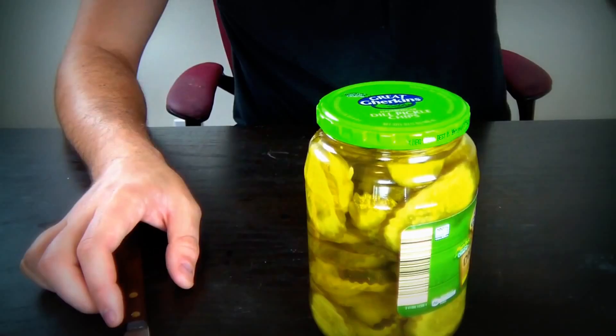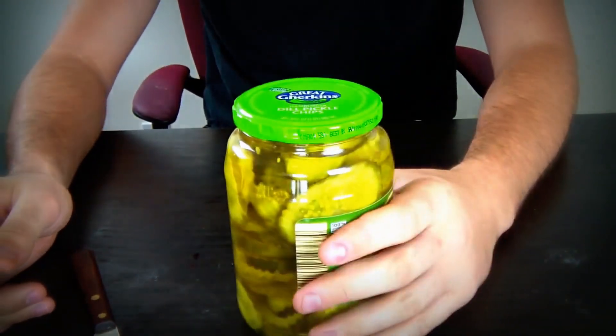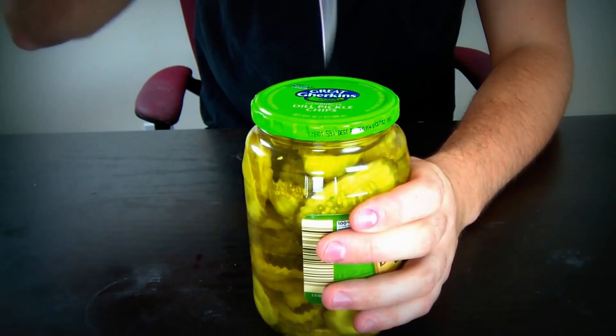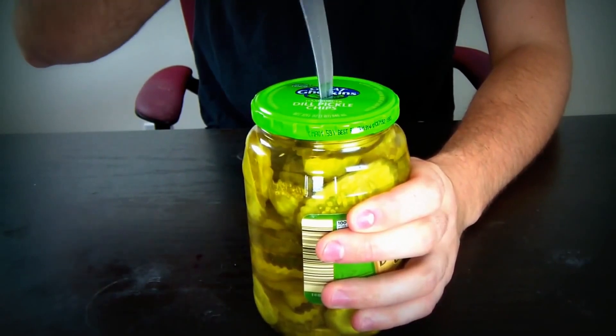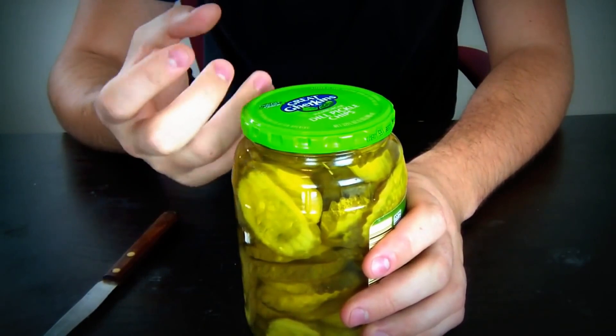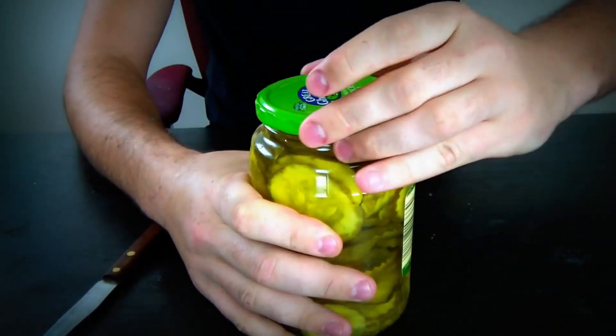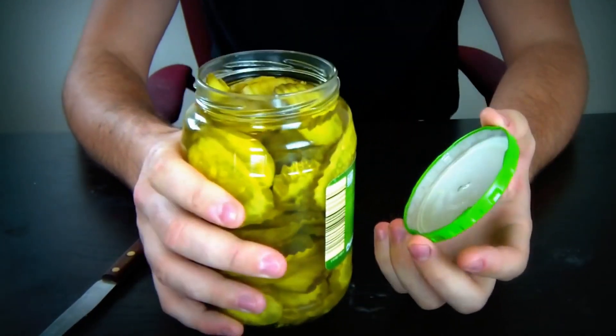This summer I broke my finger so I had to use only my left hand. There were challenges like opening jars — sometimes it's impossible with one hand. But today I'll show you how to hack it so anybody can open it simply and easily. All you need is a knife. You grab your jar of pickles, take your knife, and make a small hole in the lid — just big enough to let the vacuum out. Now it's a lot easier to open with just your left hand!